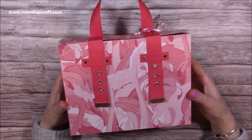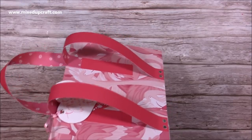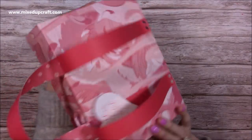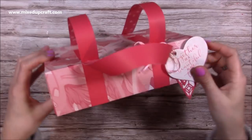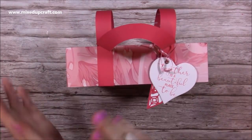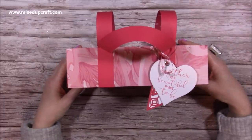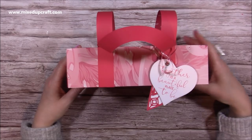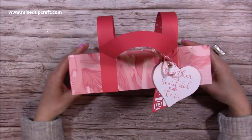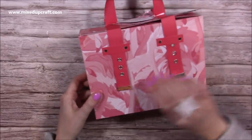Hi everybody, it's Sam here. Thank you for watching my tutorial today. I'm going to show you how to make this backpack satchel that I've put together. I love it, I think it's absolutely adorable. It's got a gift tag with all hearts on it, so this is going to be part of my Valentine's series. I'm going to be doing about five or six Valentine's makes between now and a few days before Valentine's Day, and this is the first one.